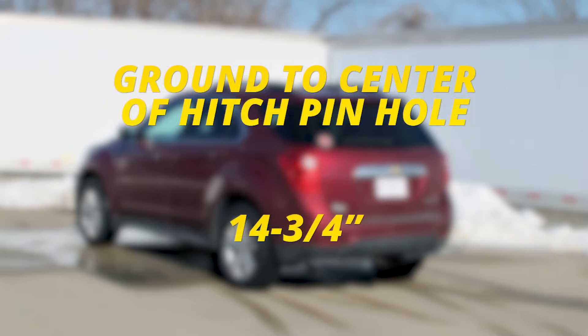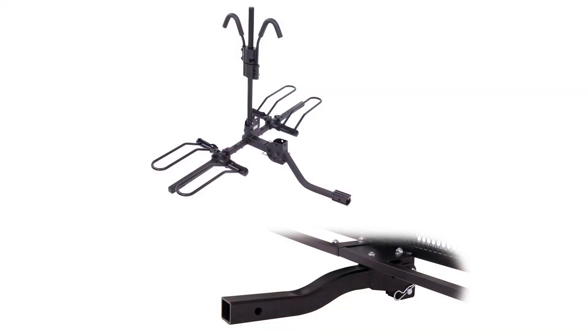From the ground to the inside top of the receiver tube opening it's going to be right about fourteen and three-quarter inches. That measurement is going to come in handy when looking at ball mounts to make sure you get the appropriate rise or drop for your trailer, and at that height I would definitely recommend a bike rack or cargo carrier with a raised shank to give a little bit more ground clearance.